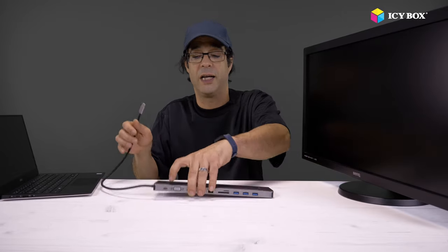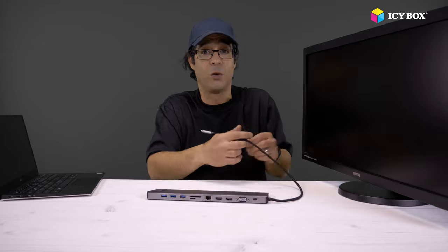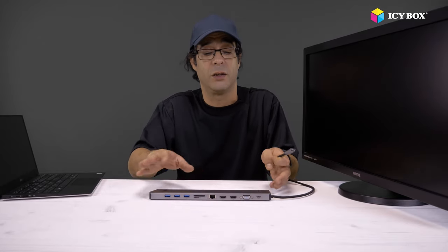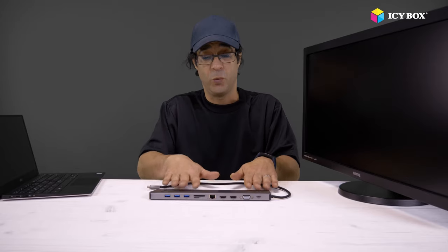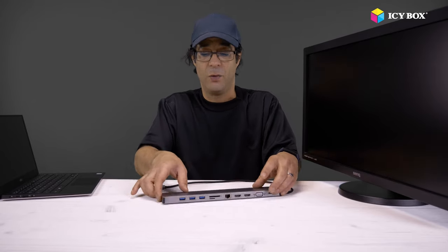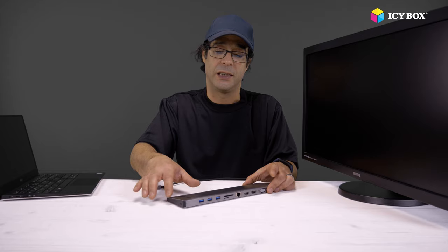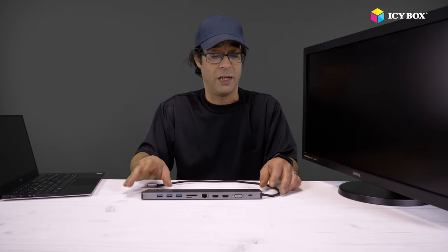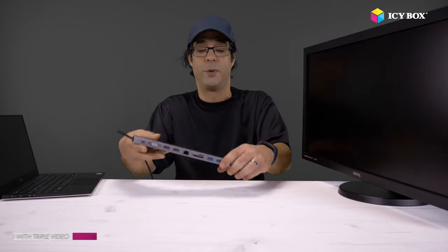Why is it good? Because not always your connector would be on this side — sometimes you will have to connect something from this side, and that's why this is so practical. All you need to do is just turn it around and you can connect your stuff to it without any issues. It's made of aluminium, it's got a nice curvature here, and those rubber feet so it doesn't really move. We can put it on both sides.